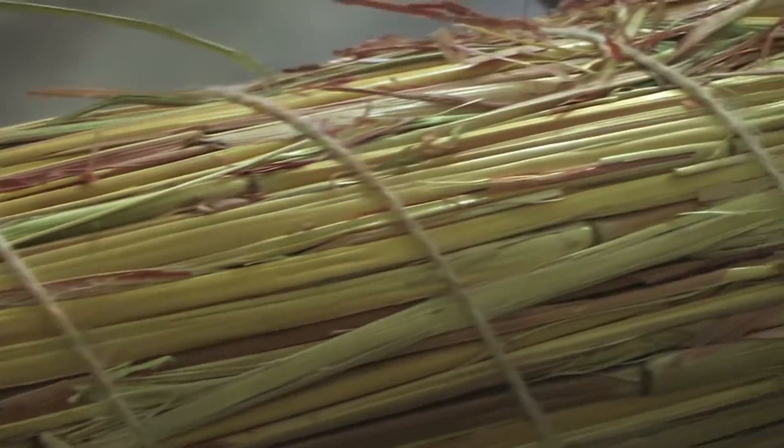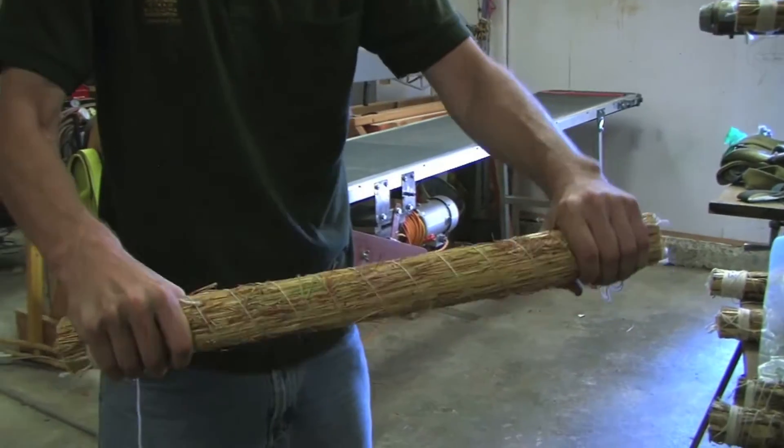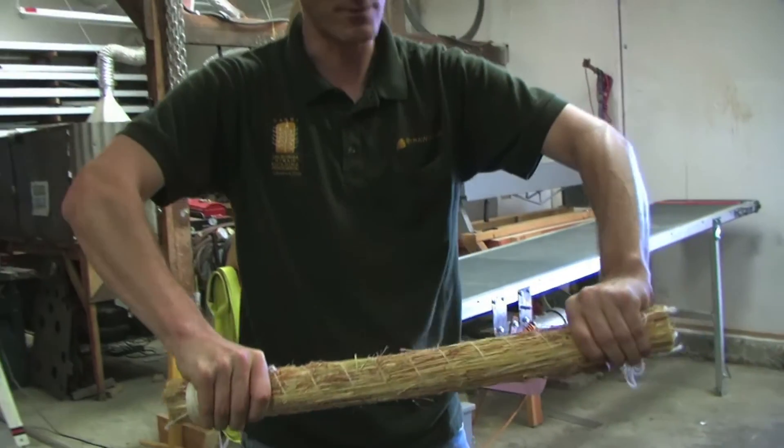It's a very simple process. We basically have a set of conveyors that feed in the agricultural waste, and then out the end is extruded our first building unit, which is the StrawJet cable.